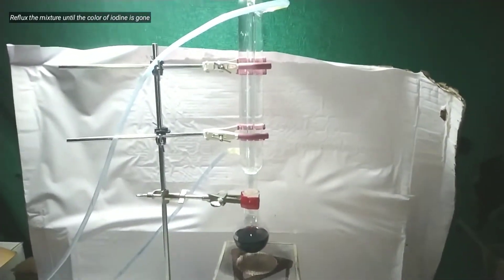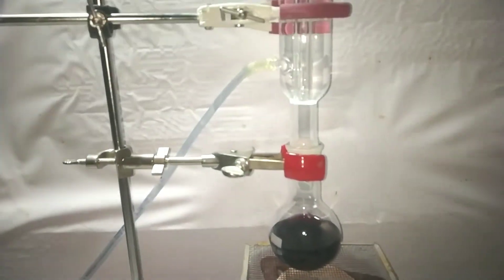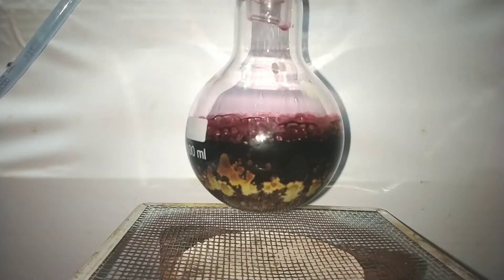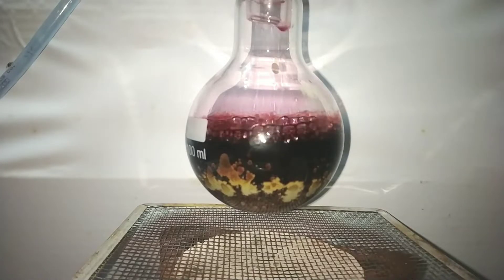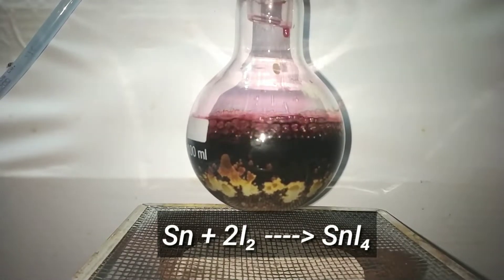Attach a reflux condenser on top of the flask and start refluxing the mixture. A gentle heating is best for this reaction. What is happening here is a direct combination of tin metal with iodine crystals. The reaction is said to be complete when no more of the iodine color is seen. The heating is adjusted so that the drip rate of the reflux is constant.